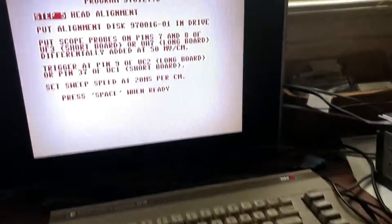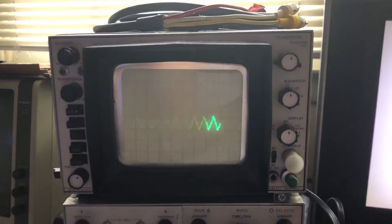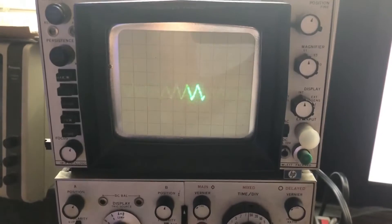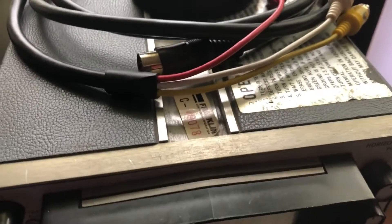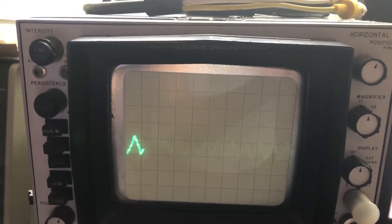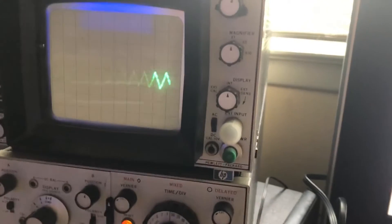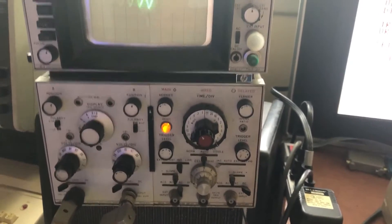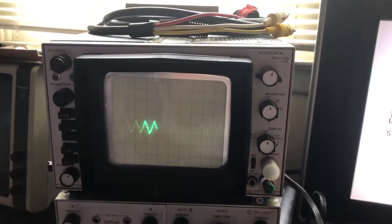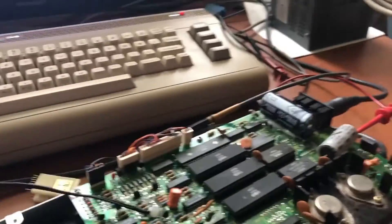The previous screen tells you to trigger on pin 9 of UC2 or pin 37 of UC1 for the short board. I don't find it necessary to do that. This scope I bought from Franklin Computer when they were going out of business — I was also an employee of Franklin Computer for a while. The storage function isn't great; it's all tube. I went in and cleaned the pots and reseated the tubes, but I don't think it's up to snuff. Anyway, thanks for watching, hope it helps, and you guys take care.